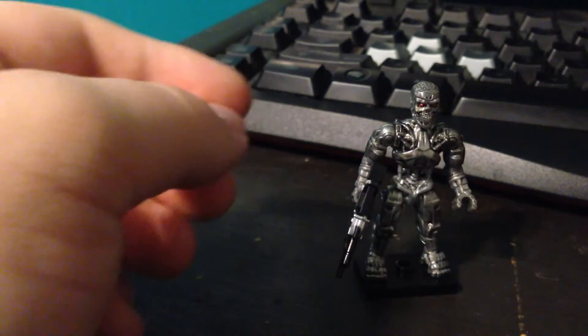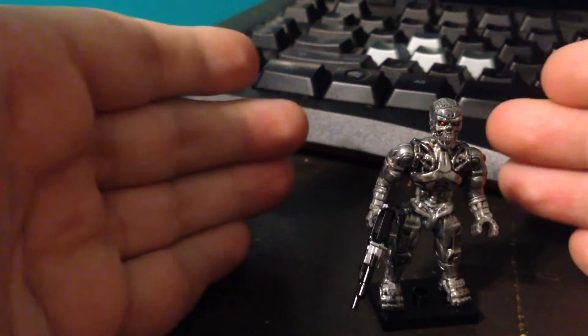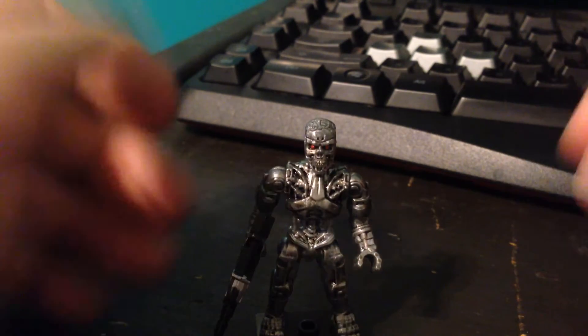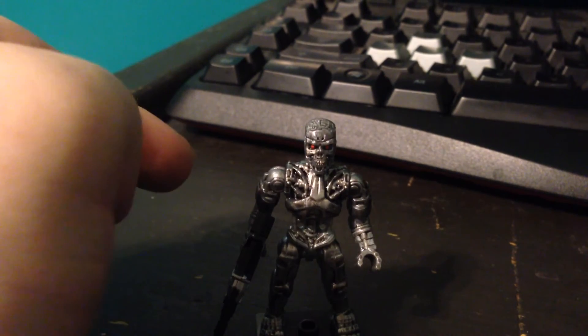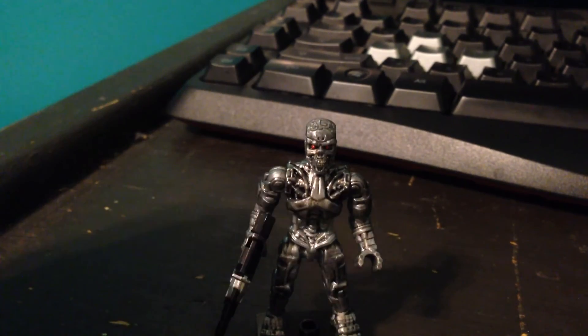So you just pop it off and then pop this back in. Put the weapon back in, and that was my review of the Mega Bloks Terminator Genisys T-800, The Terminator. Hope you guys liked the video — this video is a little bit longer than I wanted it to be, but I was fiddling around with my camera and I'm going to get better with it, I promise. If you liked the video, let me know why. If you didn't, please say why. And please, no first comments — the person who commented first had his comment removed, and he knows exactly who he is. Anyway, I'll see you guys in the next video. Bye.